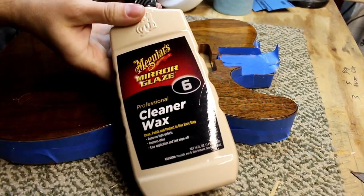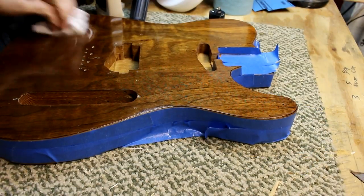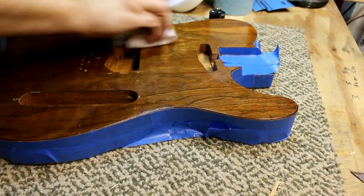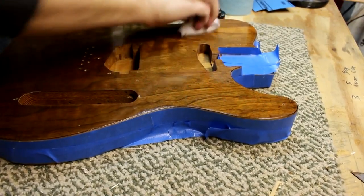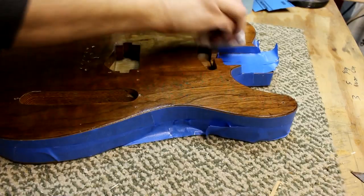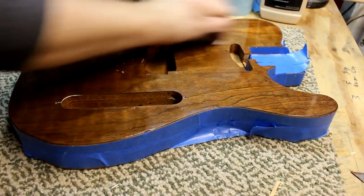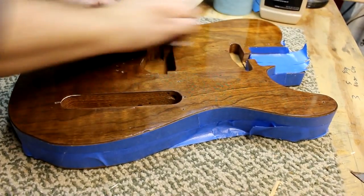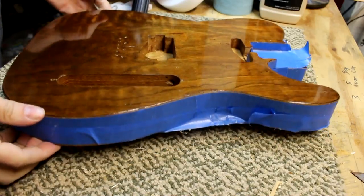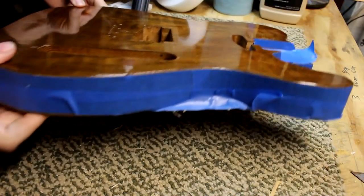Once I was done with the polishing compound, I used some Meguiar's Cleaner Wax and just applied this by hand. And here it is all polished up. Thanks for watching and stay tuned for part two.